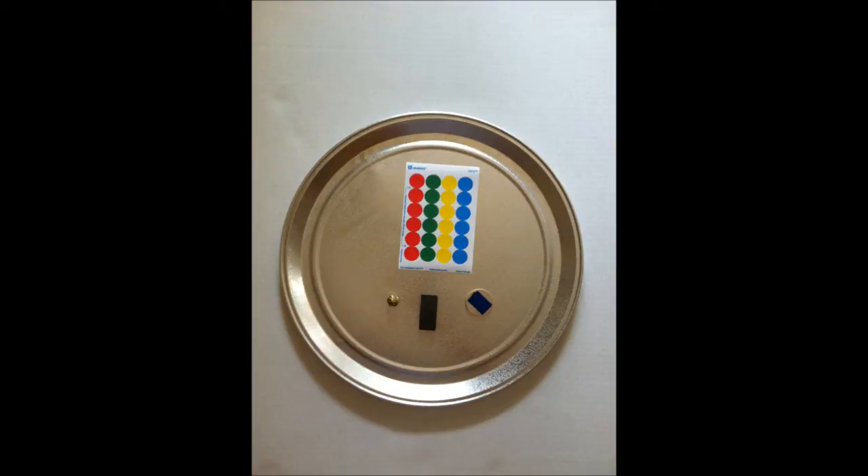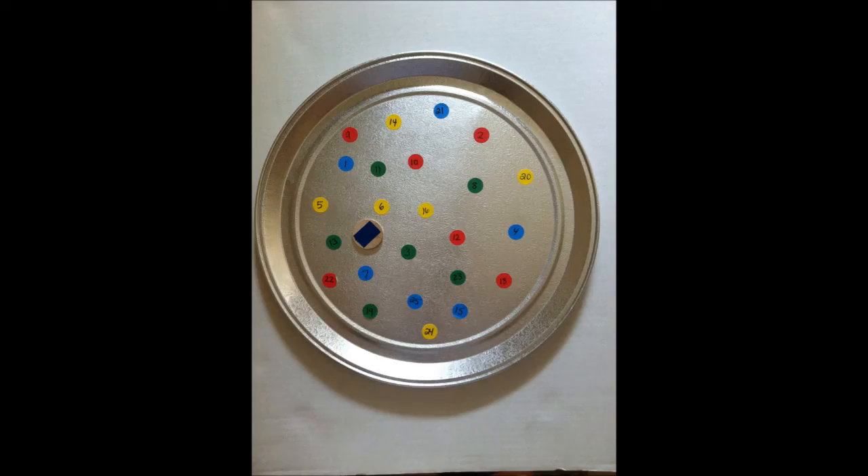For this activity, we labeled the dot stickers 1 through 25 and put the flat coin on the tray.